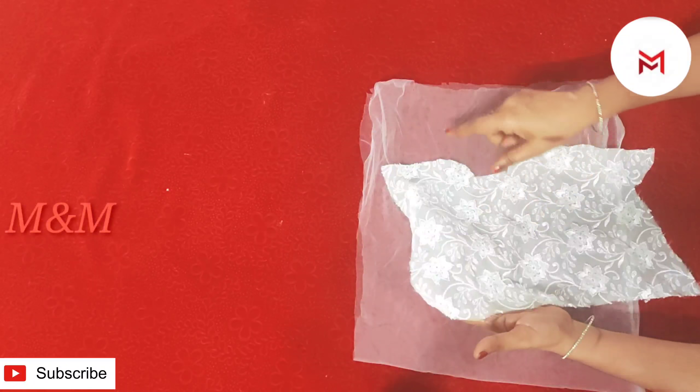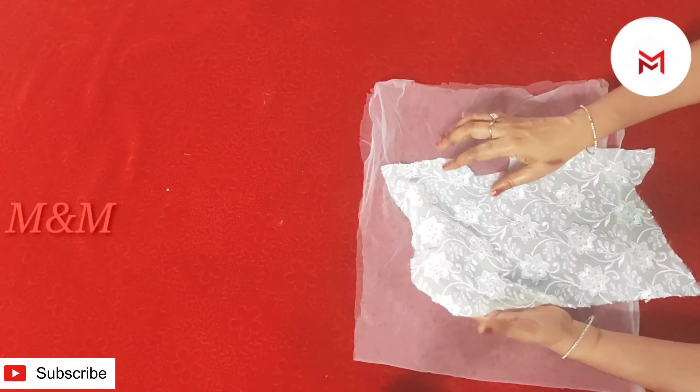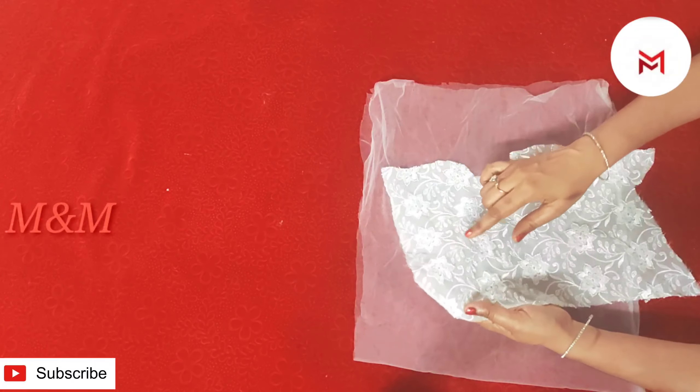I am going to add a piece of paper. Now, I am going to add a new piece of paper.